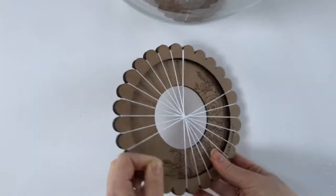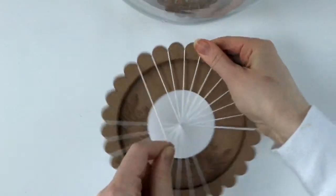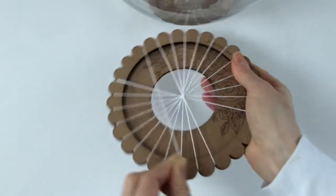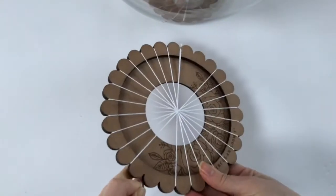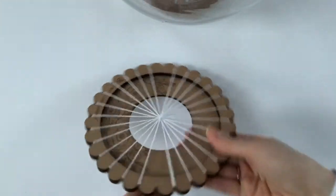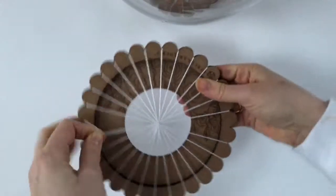So just keep going. When you're done you can see the nice pattern emerging of all the warp threads. Wrap it behind, pull it across, wrap it behind, pull it across, wrap it behind and pull it across.